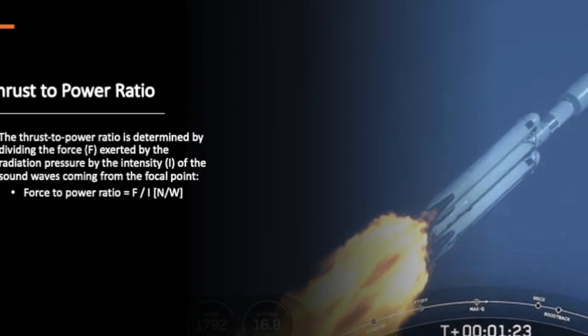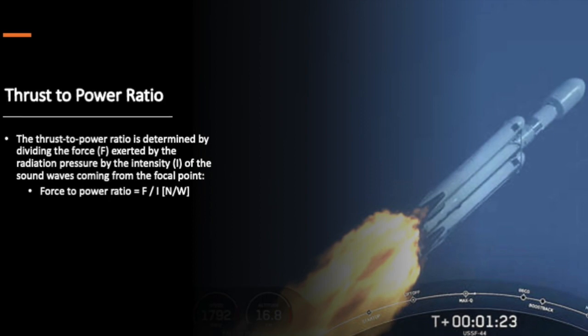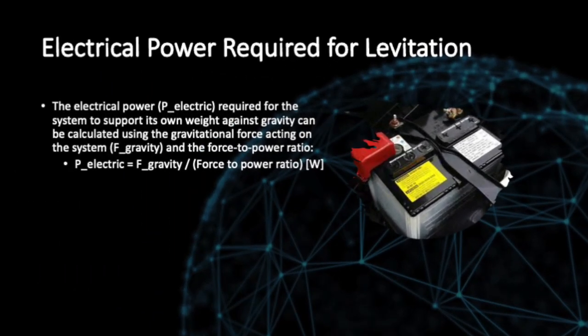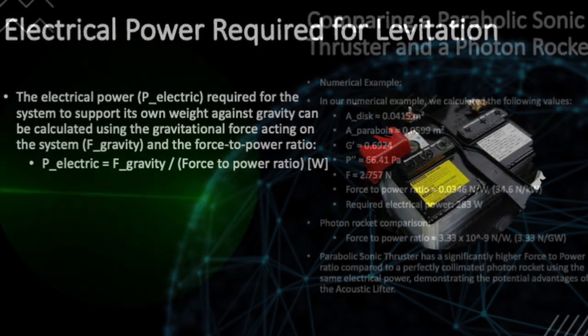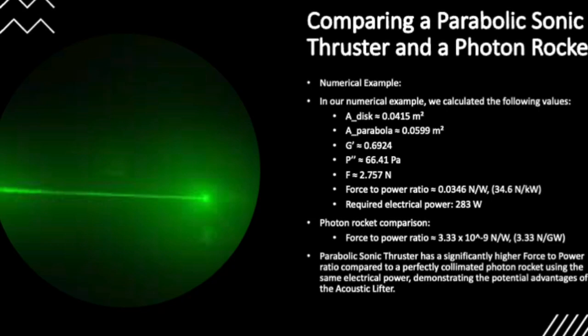The force-to-power ratio tells us how much force we can get per unit of power, which is essential in determining the system's ability to levitate. We calculate the electrical power required for the system to support its own weight against gravity. In our numerical example, we found that the system would need approximately 283 watts of electrical power to achieve levitation.